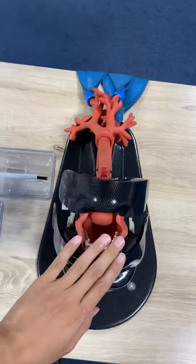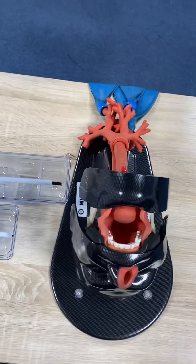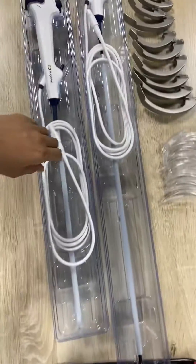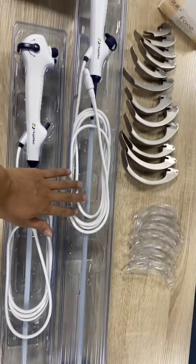In the next part, I will give you a demonstration with this simulator to show intubation using this disposable video bronchoscope.